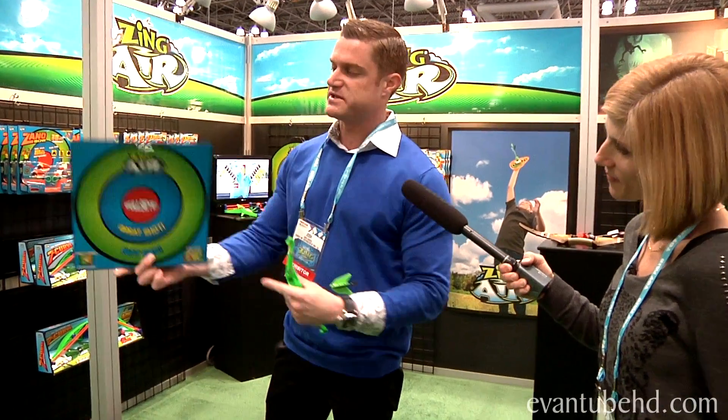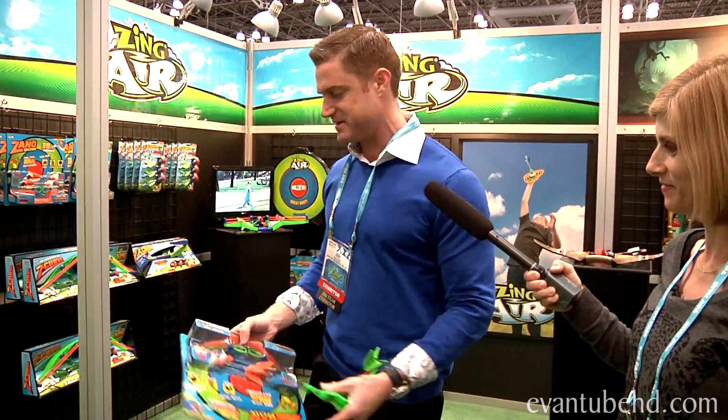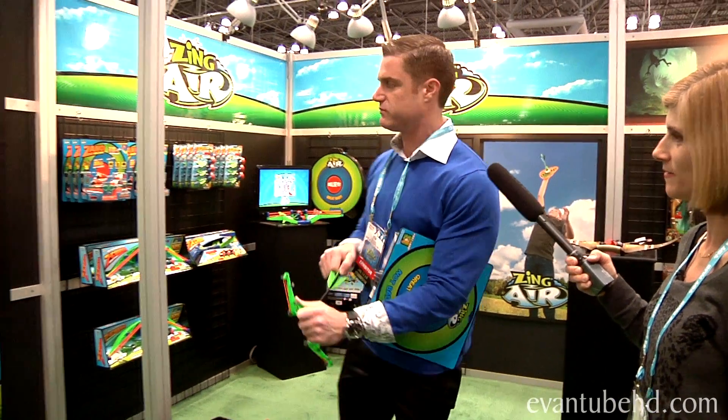It comes with the bow, the two arrows, and the little target you can set up in the bedroom or at your office. You can buy it for dad as a stocking stuffer, set your little target up and shoot it. It's really good.